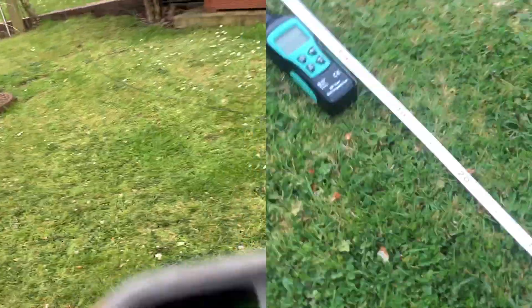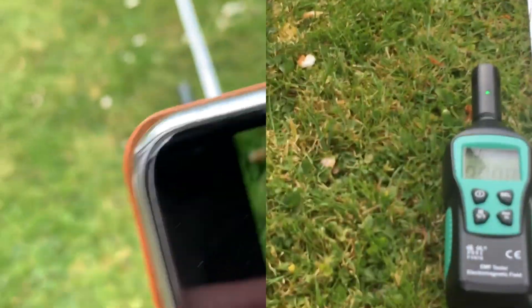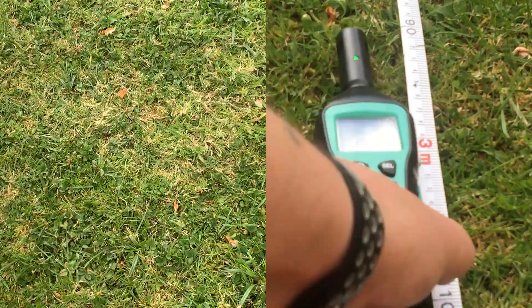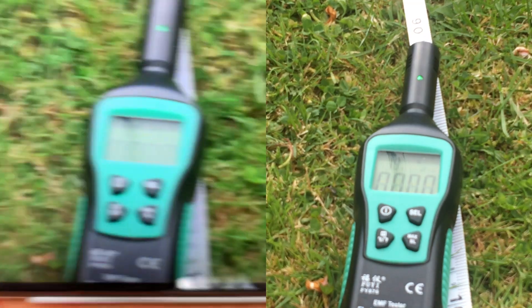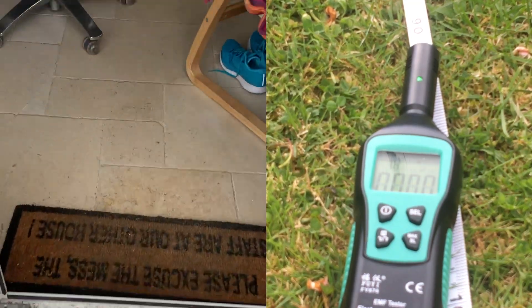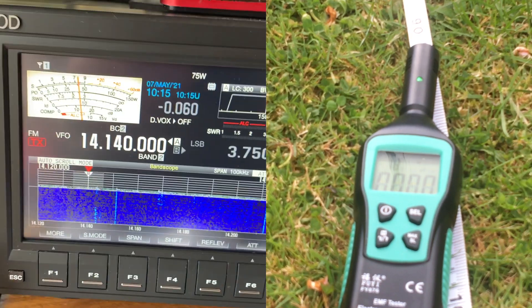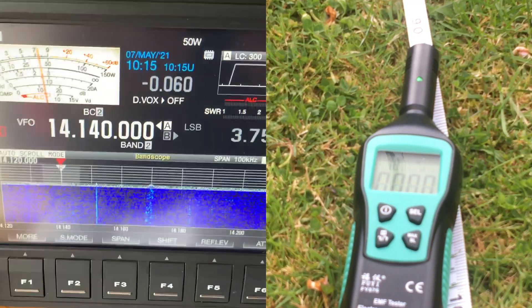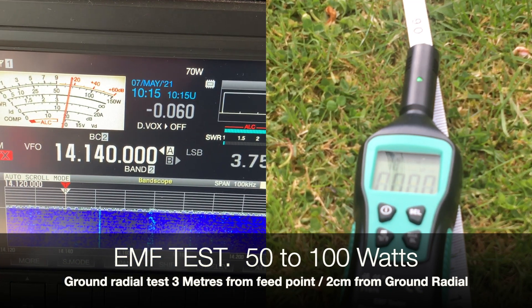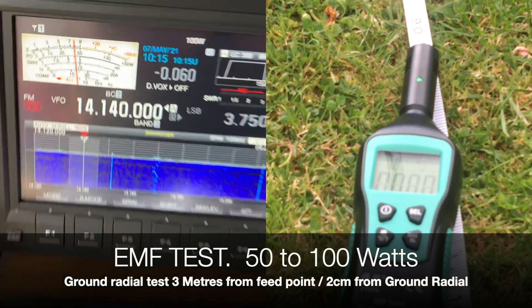Not that good at this — just one continuous shot is what I'm trying to achieve. You can still see the readings on the meter, maybe not — let's get it a bit closer. Okay, we'll do the same deal. Back to 50 watts, key down, 50 watts, and we'll increase the power again. 100 watts, 100 watts — de-key.